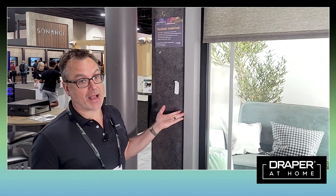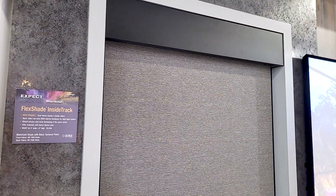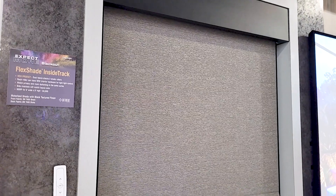We're here today at CEDIA 2023 with another new product to show you: the Flex Shade Inside Track. This is a blackout shade, but I'm willing to bet it's a blackout shade you probably haven't seen before.